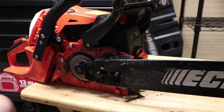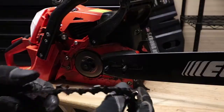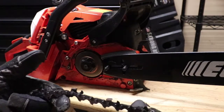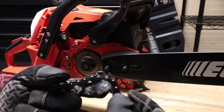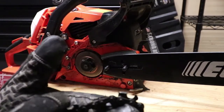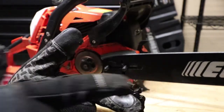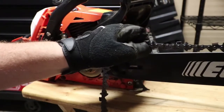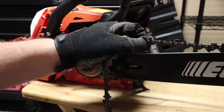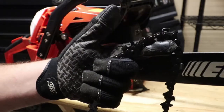Now we're going to reinstall the new chain. When you go to put on your new chain, there is a correct way it goes and a wrong way it goes. If you look, my cutting teeth are facing this way — your cutting teeth want to be facing forward. So my cutting teeth want to be going this way. Let's get this chain on.